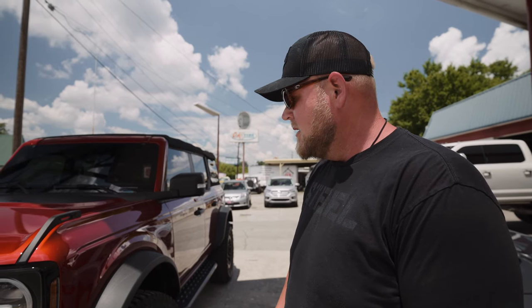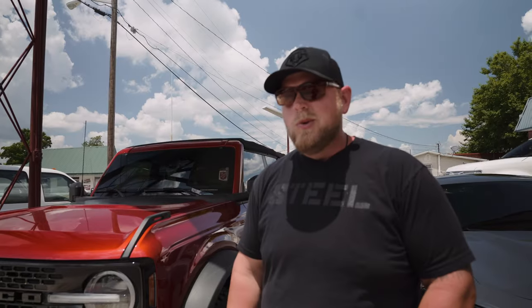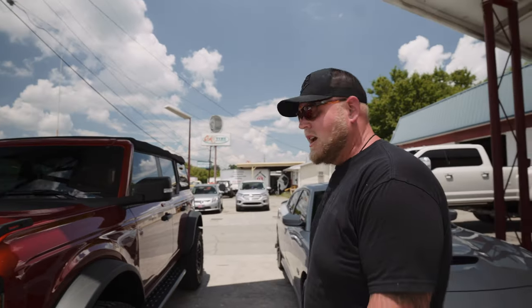Stay tuned to see how this thing wraps up and turns out — just to give you guys some more options and different ways to deck these things out. There's another Bronco sitting right there that I think is just getting a quick two inch lift. Stay tuned, check it out, we'll be back with some updates.